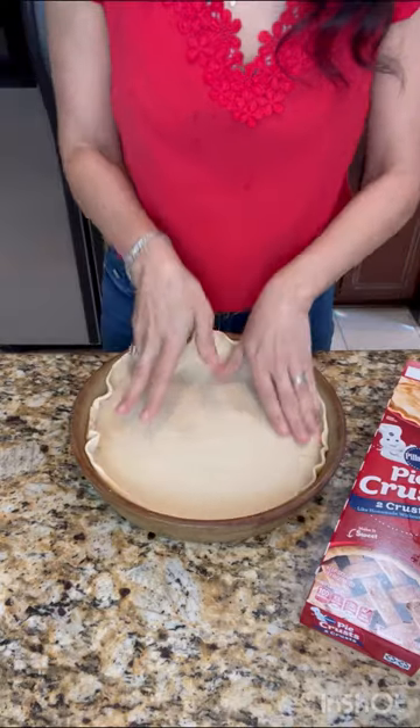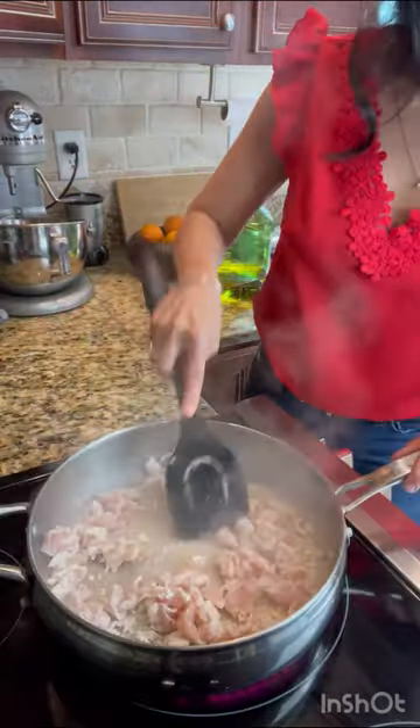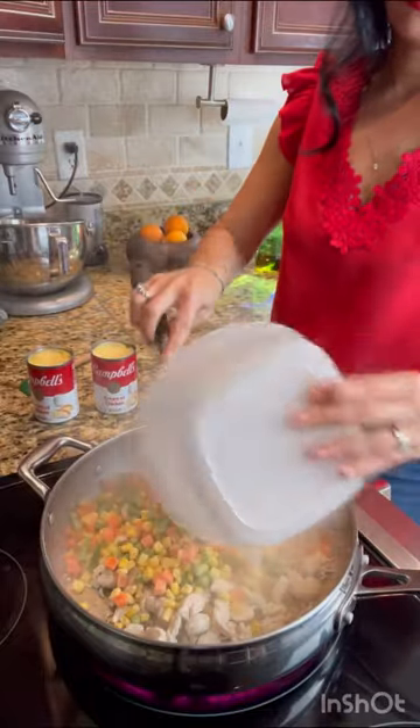Here's my quick and easy chicken pot pie. My grandmother showed me how to make this years ago. Knowing that this is something my grandmother taught me to make that I can still enjoy with my family means a lot to me.